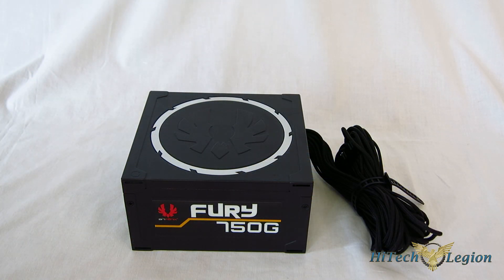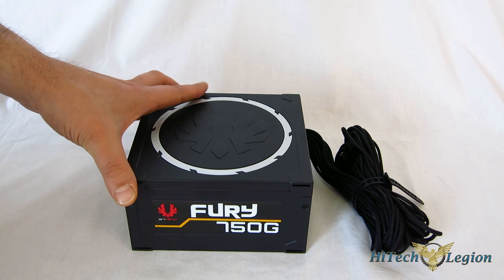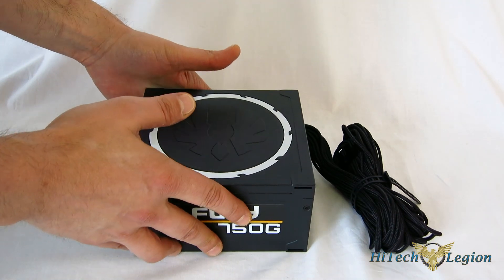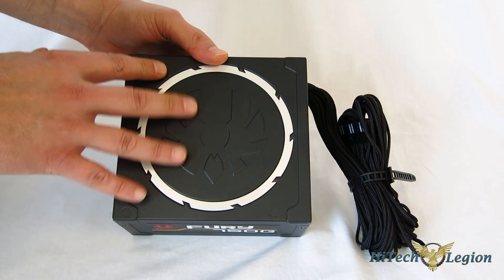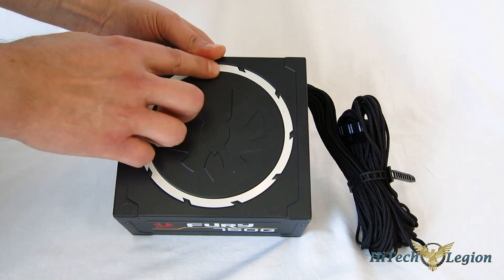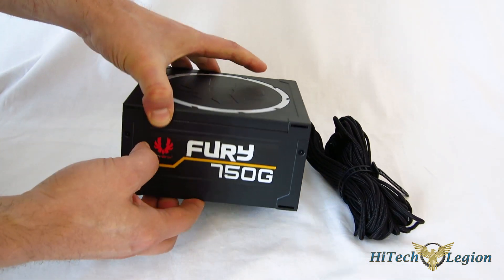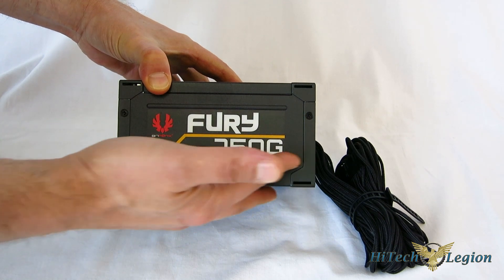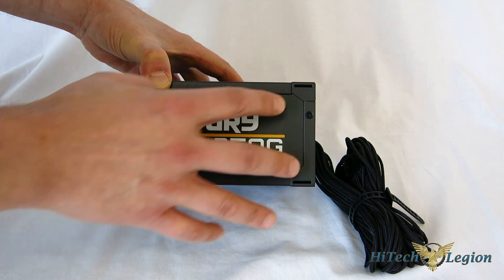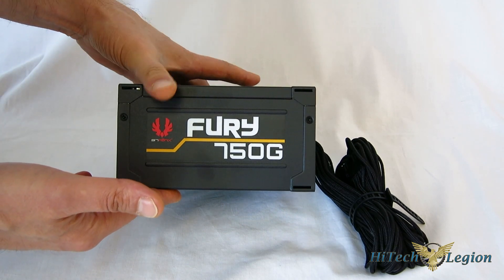Now getting a look at the 750G itself. One of the things about BitPhoenix is they have a very distinct styling to their products. So if you are using a BitPhoenix case or BitPhoenix modding accessories, the 750G is going to fit right in. Even if you're not, it's a very good looking power supply. They do make really nice looking products, and they're also very distinctive. They've got a very distinctive logo embossed right into the top of the 750G with an aluminum outer ring. Really nice looking top to the power supply.